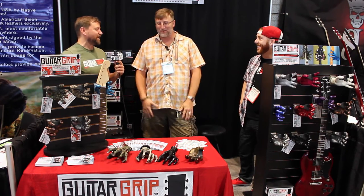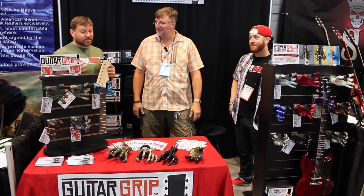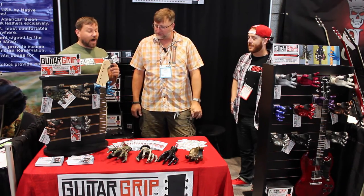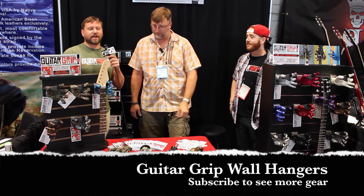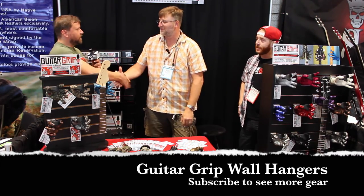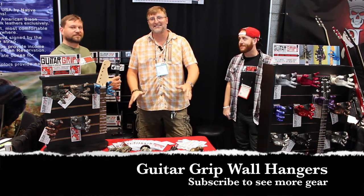Thank you for the opportunity to be interviewed! You can see these models and many more at guitargrip.com. Thank you so much — and Anthony, keep doing a great job, they look awesome!